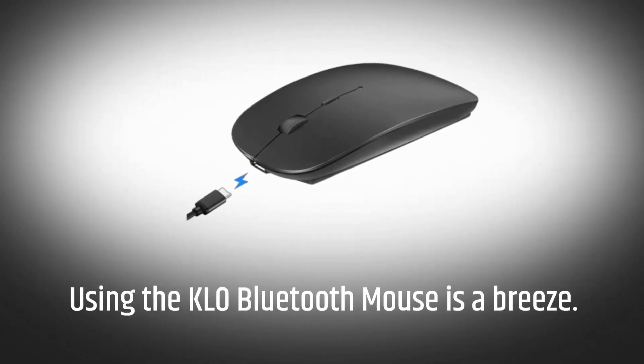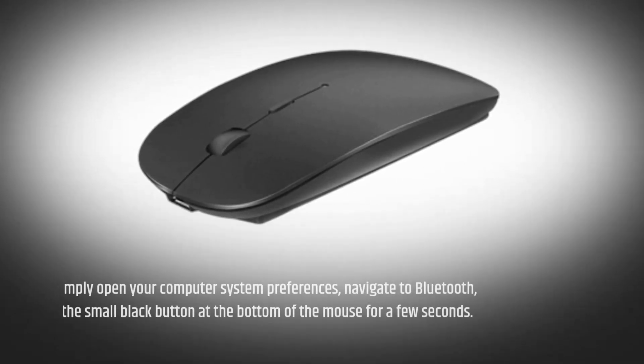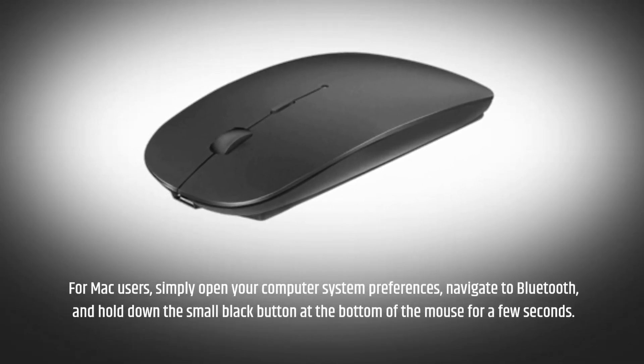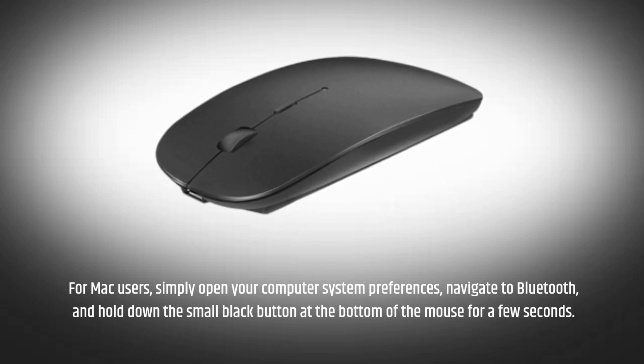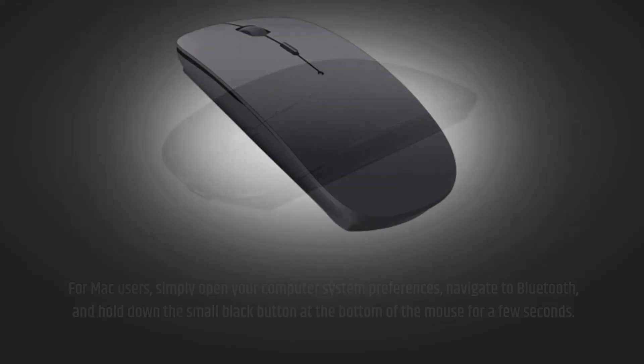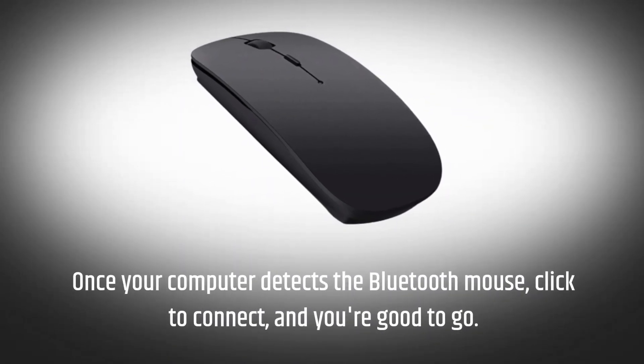Using the KLO Bluetooth mouse is a breeze. For Mac users, simply open your computer system preferences, navigate to Bluetooth, and hold down the small black button at the bottom of the mouse for a few seconds. Once your computer detects the Bluetooth mouse, click to connect and you're good to go.